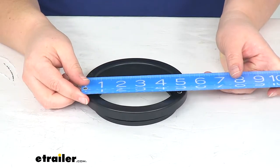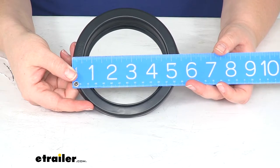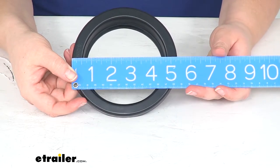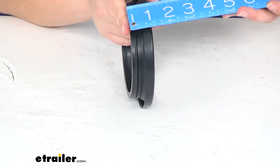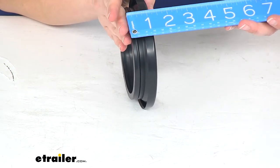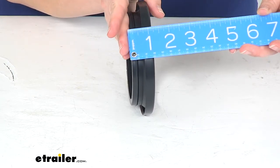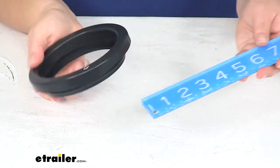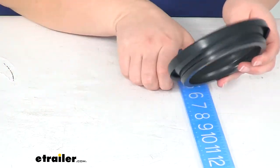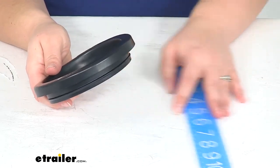The widest point of our grommet is about five and three-eighths inches wide from the outside edge to outside edge. The overall depth or height, however you want to look at it, is just over an inch. Again, four inches wide there, with a little lip on the back to hold it in place.